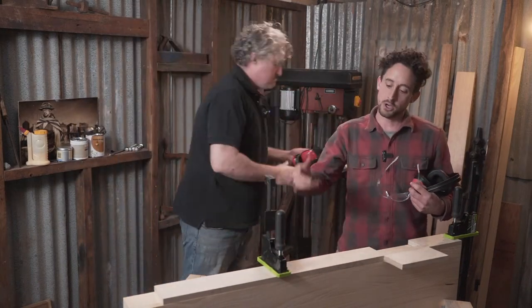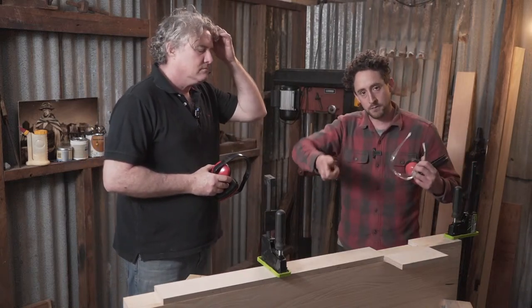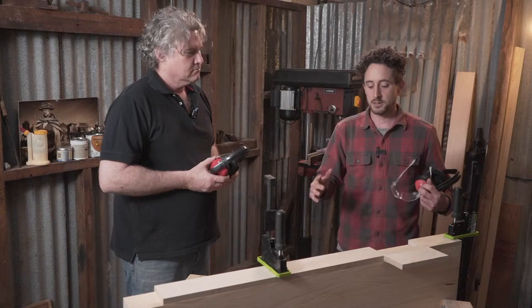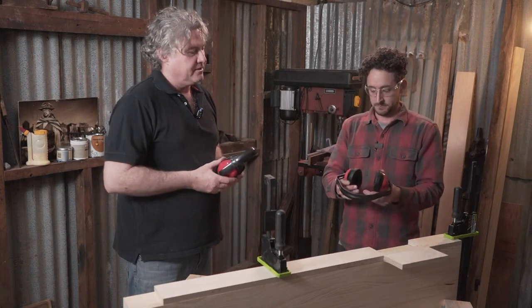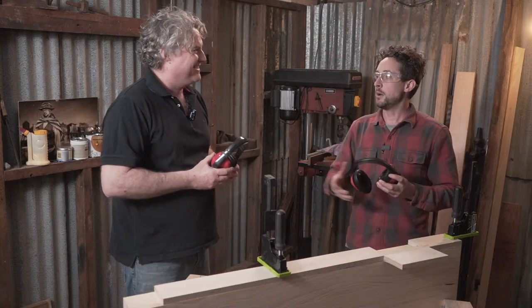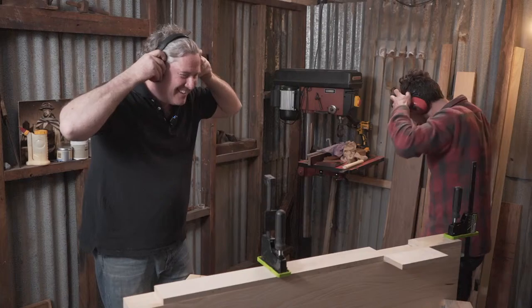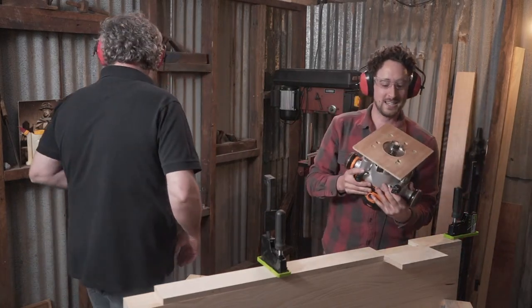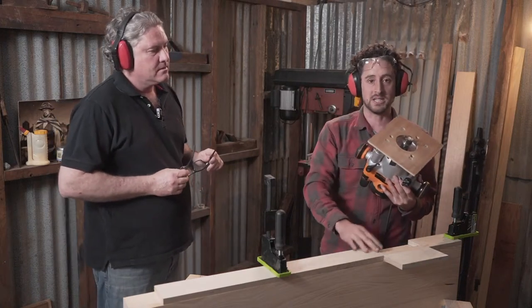I'm going to do this router operation in two passes, so there'll be a noisy period here. You'll see me take it off for a second, reset the depth, and do it again. There'll be a bunch of sawdust and then we'll clean up the corners and fit that vice. I'm using a nice stubby router bit so that the bearing can be close to my template.